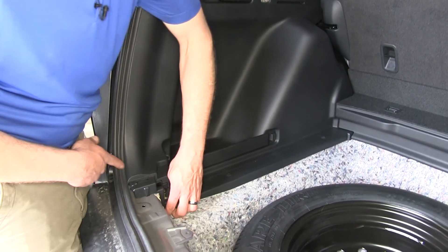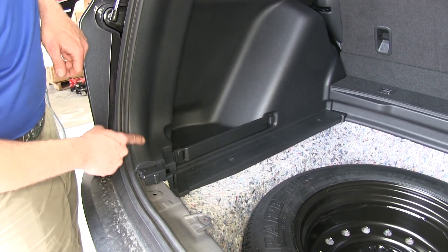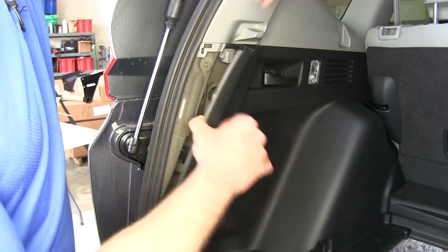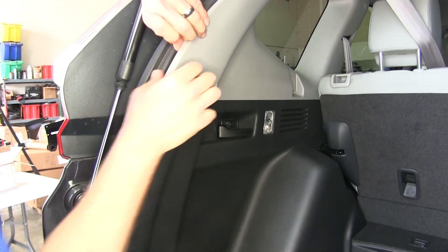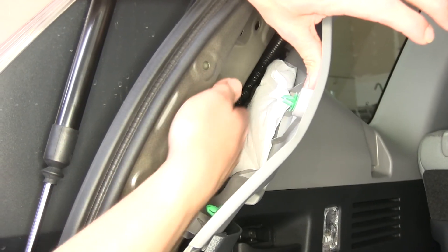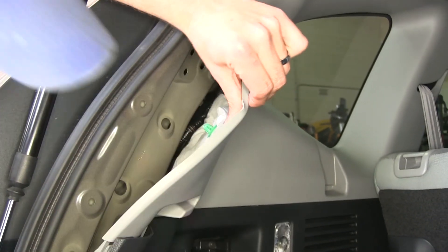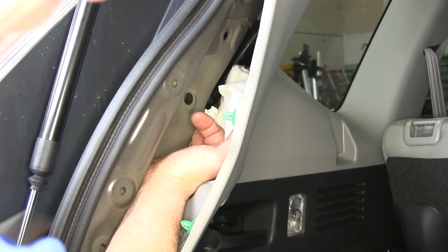Next we'll lift up on this corner and you're going to see a small little tab come out. Once that's out, we'll start pulling outward to release the clips along this edge. With that edge tipped out, we want to continue pulling out on the gray portion. Just in behind that panel, just around the corner, we're going to have our plug. It's wrapped up with a little bit of tape — sometimes you can just pull it off, other times you might have to cut the tape. Once we have it pulled up, we can just plug our electrical connector right into that.